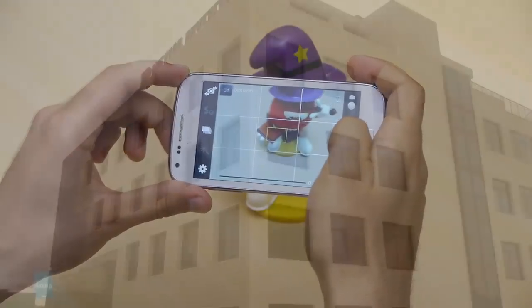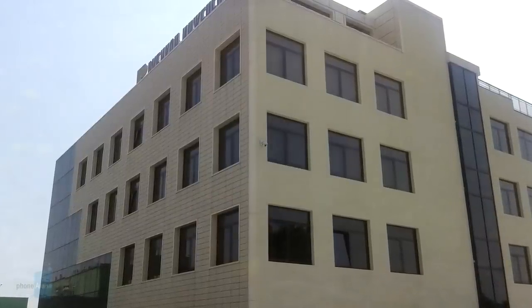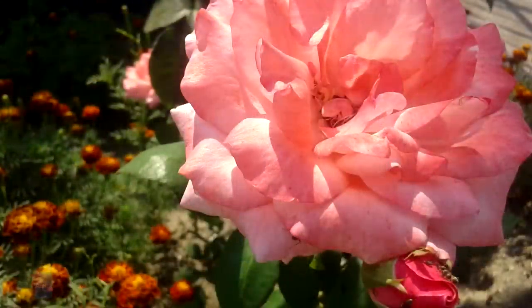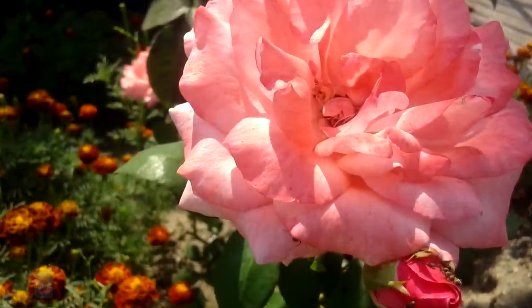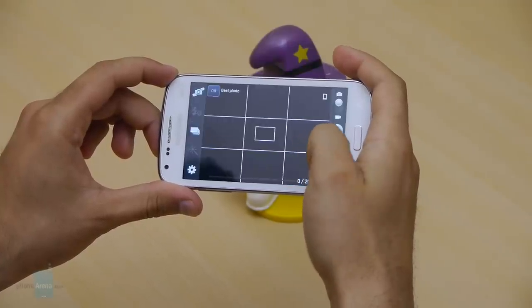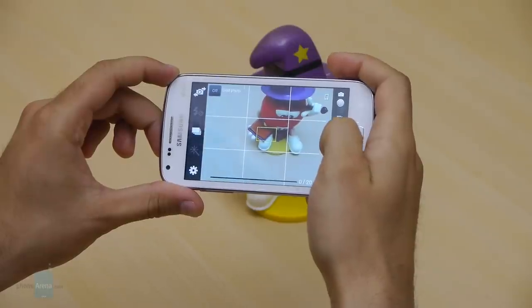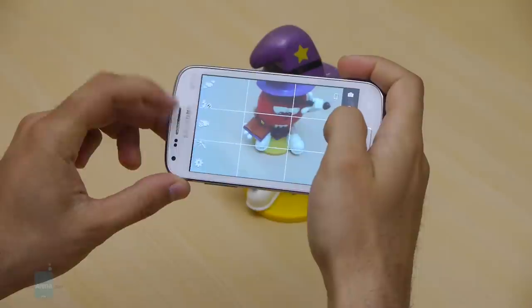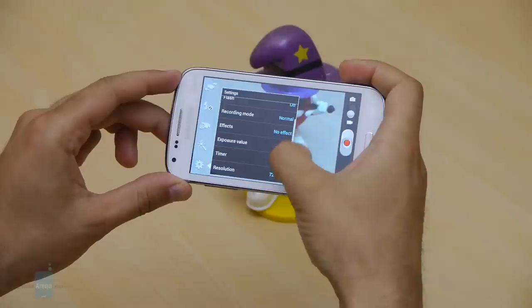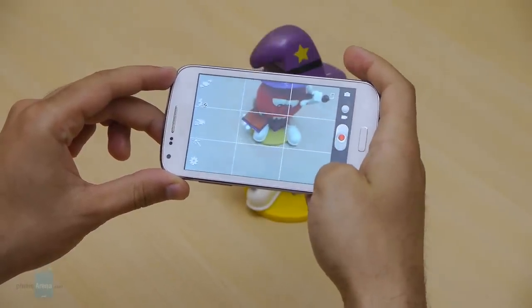The 5-megapixel camera captures very decent photographs. They don't stand out in any particular way, but they hit all the bases — colors are accurate, detail is sufficient, and exposure is good. One slight niggle is that the camera is too slow, taking more than 4 seconds to focus and capture an image. Video recording maxes out at 480p, but the actual quality is satisfactory: colors don't deviate dramatically, exposure compensation works relatively well, and the footage is suitable for casual use.